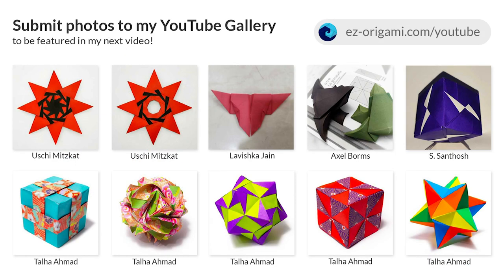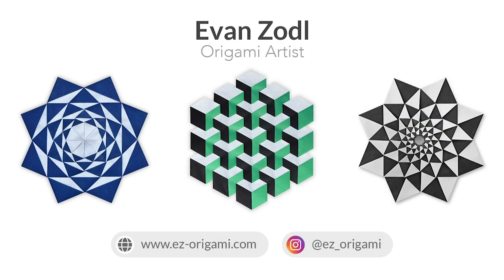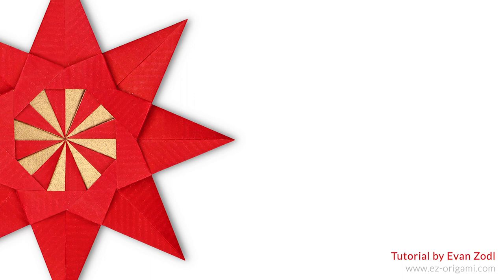Feel free to upload photos of your completed star to the YouTube gallery on my website to be featured in my next video, or simply upload your photos to Instagram with the hashtag easyorigami to be featured there as well. Also, be sure to check out my website and Instagram to stay up to date with my latest work - I'll post the links in the video description below. And of course subscribe to my channel and hit the notifications bell for more videos like this. Thank you for watching and I'll see you in the next video.